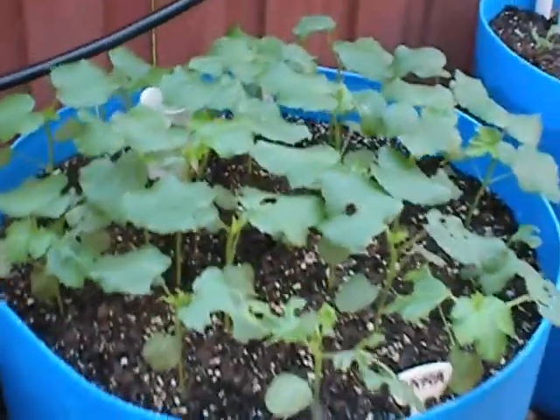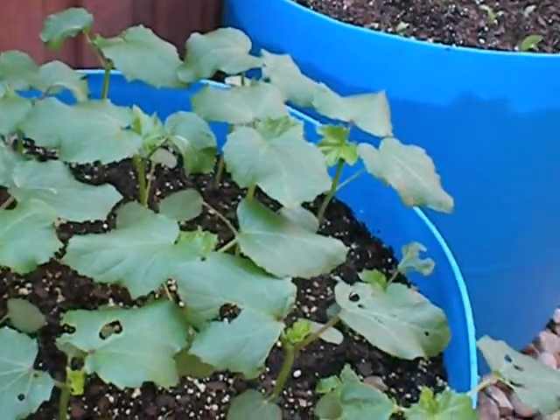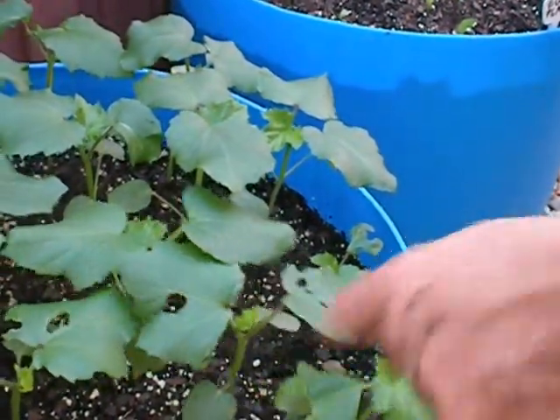And we have okra in here, and you can see it's being attacked by something. I've sprayed some BT worm killer on here.